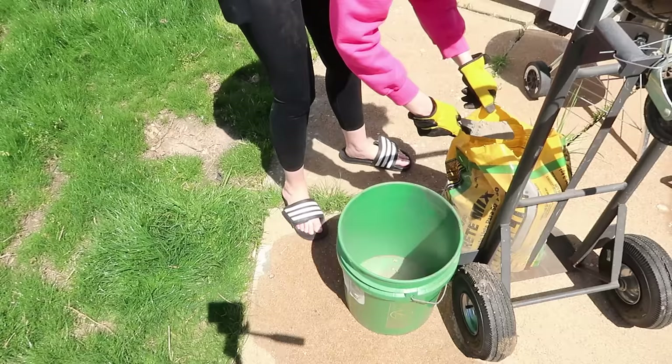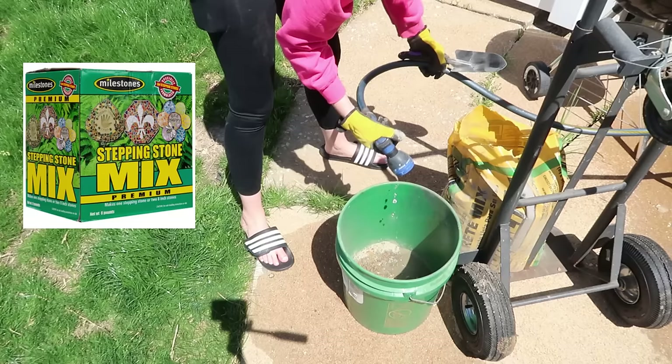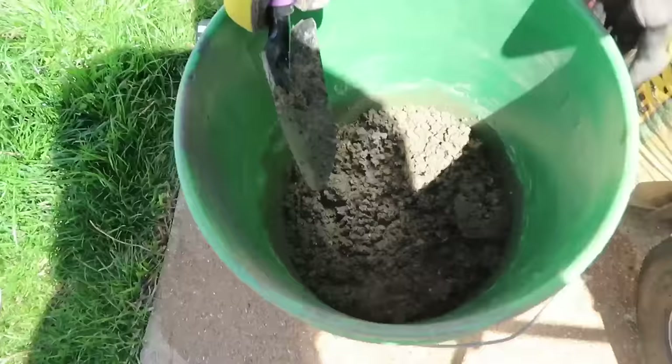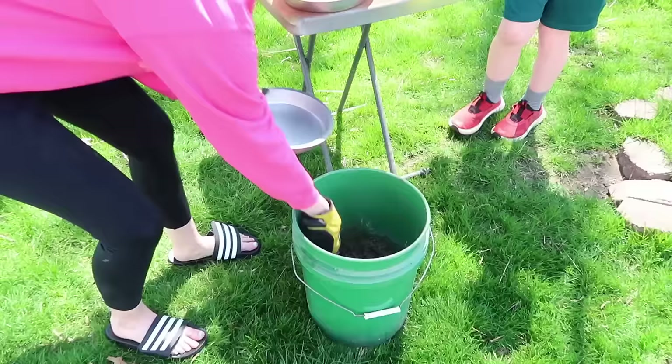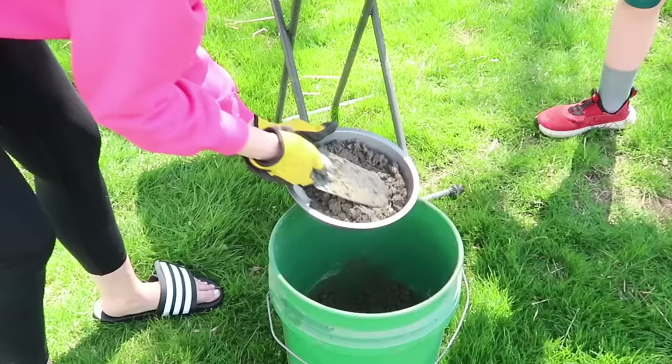Now we can start working on our concrete mix — this is Quikrete, and honestly it's something we just had in our garage. It's probably not the best and I'll link down in the description a better option that will work better for your stepping stones. Safety first here as well: you want a mask on when working with concrete — it will definitely get in your lungs and you'll have horrible respiratory problems if you breathe in that dust. Mix it up until you have the right consistency, adding a little bit of water at a time, then scoop that right into your cake pans and level it off as you add a scoop at a time, making sure to get around all the edges.